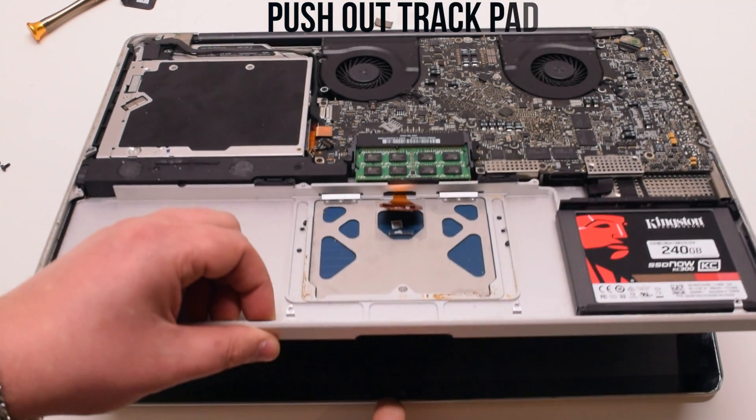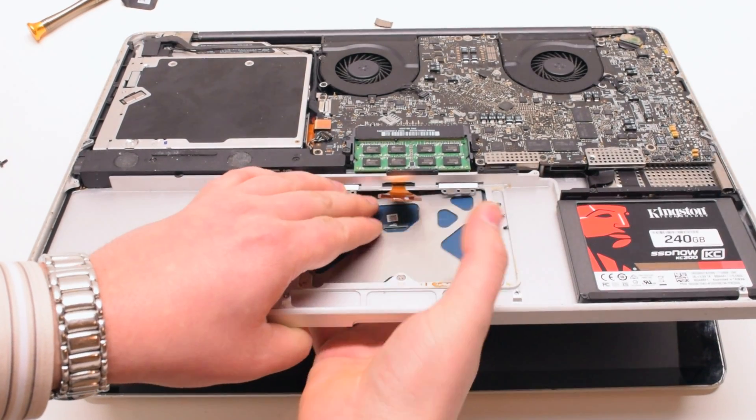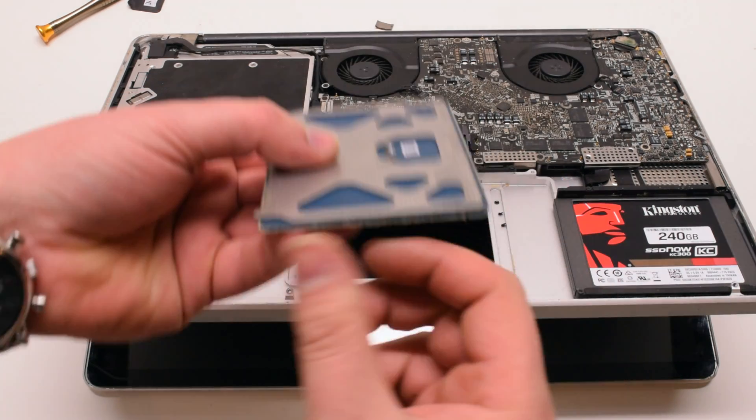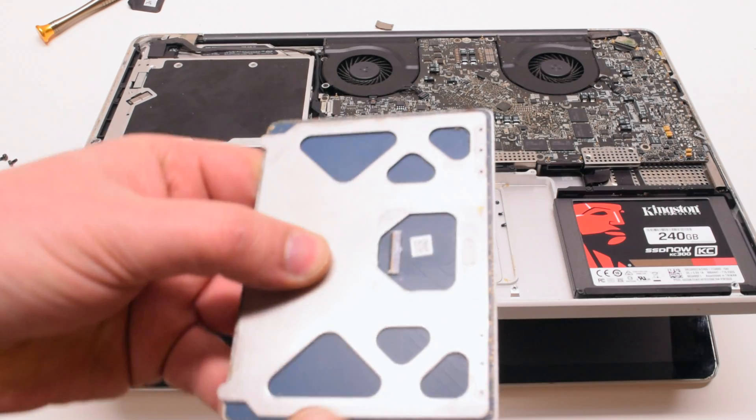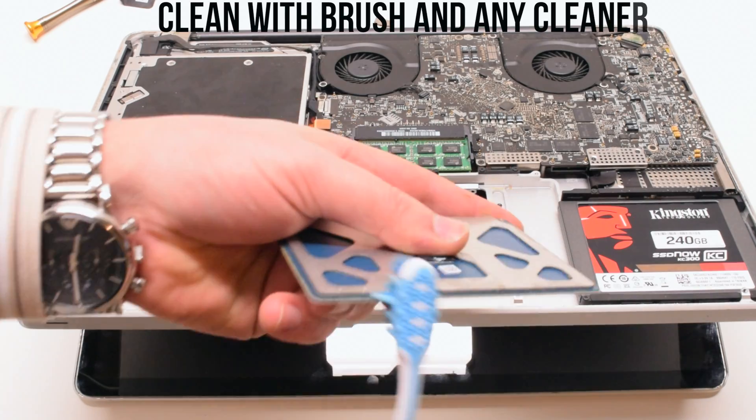Open the MacBook slightly at about a 35-degree angle and push on the trackpad. It should come right out. There's dirt all alongside the trackpad, which might be causing clicking issues and sending false signals.